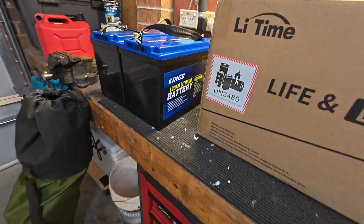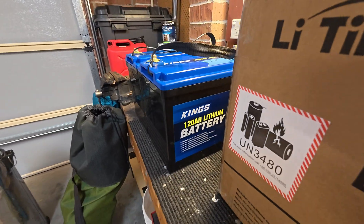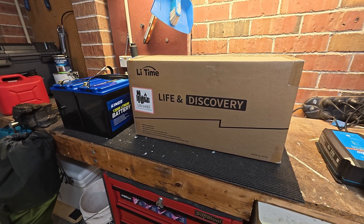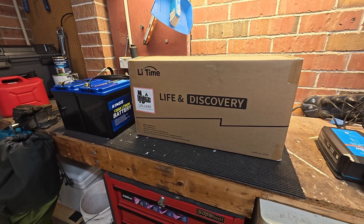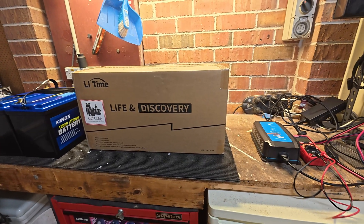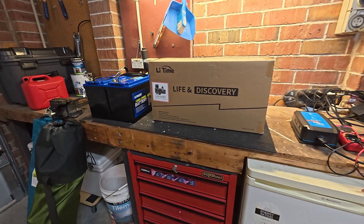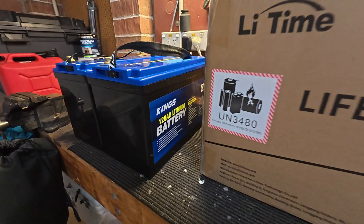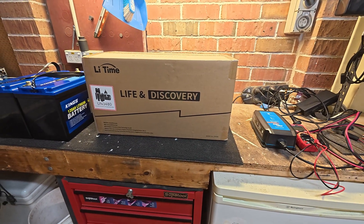I'm still really happy with these King's batteries. I have four of them — I had two in the boat and two in separate cars running fridges 24/7 on 130 watt panels, and you can't kill them. King's do bring a lot of lower-quality products into this country, but their batteries I think are pretty smart — they know if they build good batteries people will be happy. If you're looking for a single 120 amp hour battery, I would still definitely recommend King's.